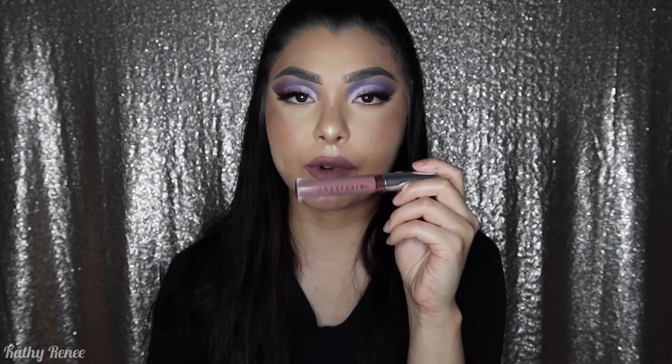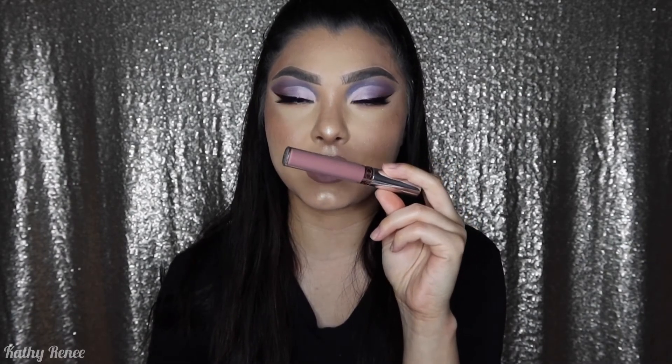Off camera I also did my lips and hair. For lips I used the Anastasia Beverly Hills Liquid Lipstick in the color Hollywood — it's kind of like a plum base and I feel like it really matches the look. And this is the final look — I hope you guys enjoyed it!